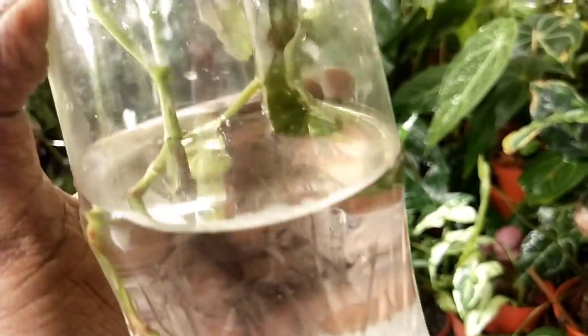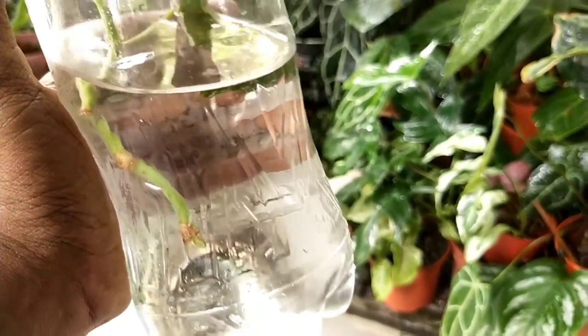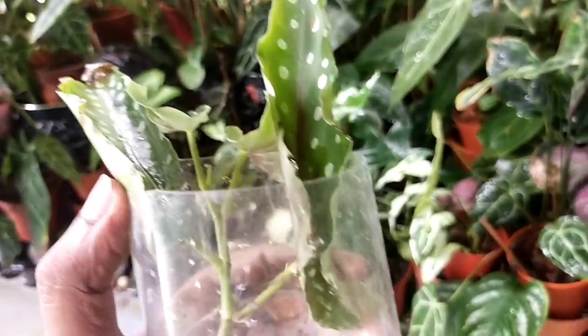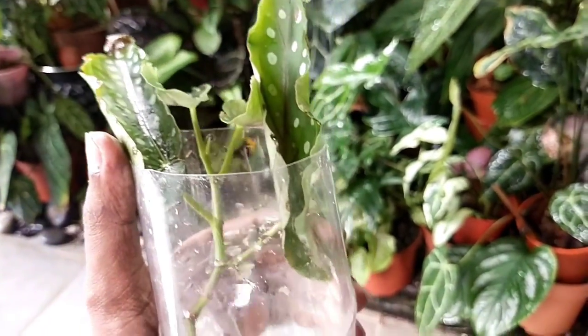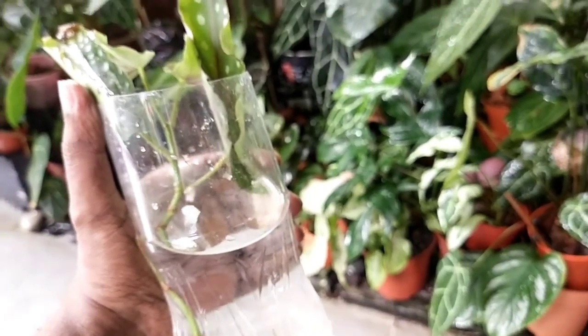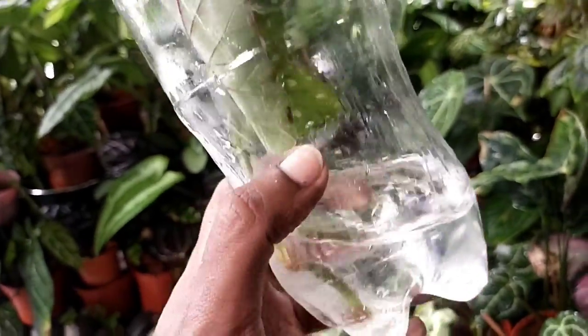One thing to be aware of when leaving water out like this is that it can breed mosquitoes. Keep an eye on it to make sure there are no mosquito larvae, and if there are, responsibly get rid of them before it turns into a breeding ground.